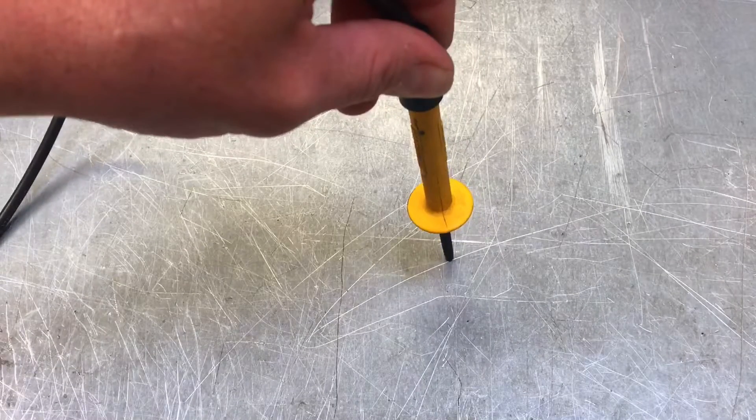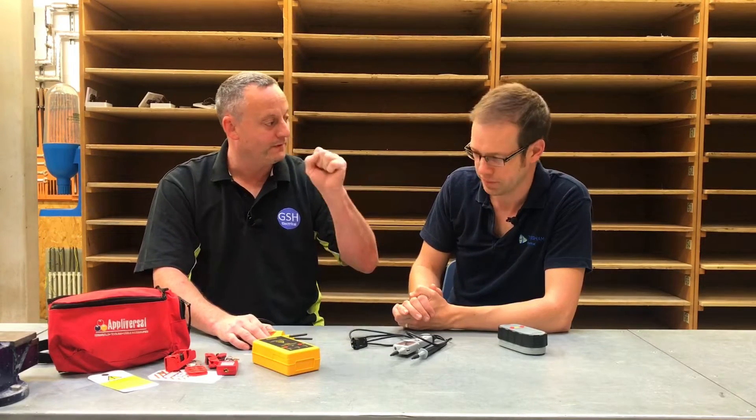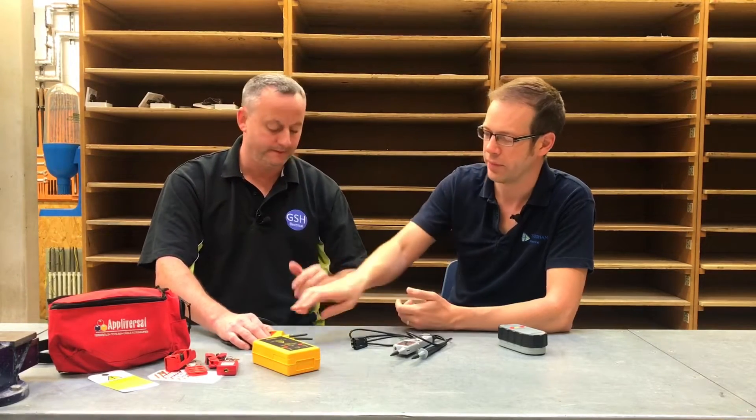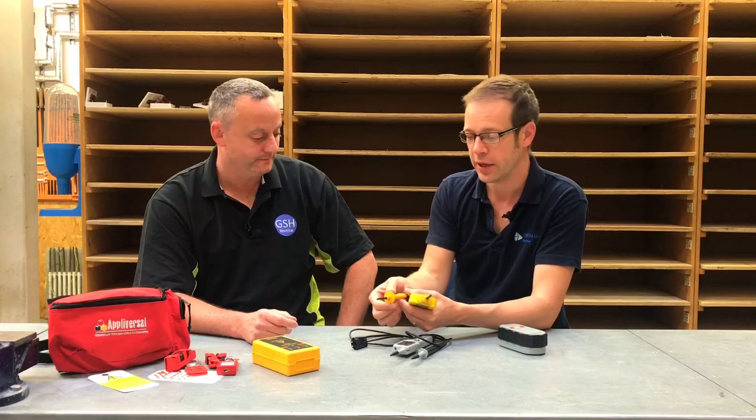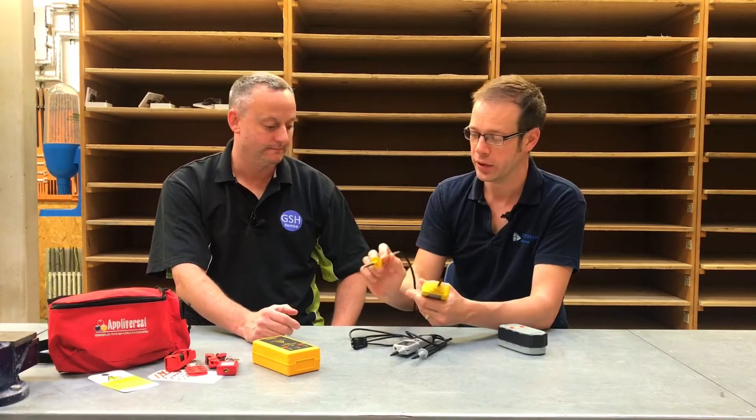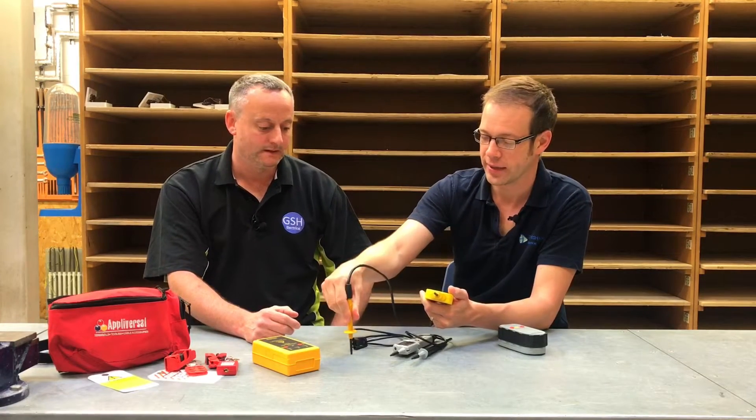There's also a spring-loaded option. As we look at this different make, we can't see any tip at all — no exposed metal on the end. As you push it against a surface it exposes the tip. You can hear the contact being made, and we can see no exposed metalwork. So we have: maximum four millimeters, preferably two millimeters, and spring-loaded as an alternative. It would not be acceptable to pull the spring back with your fingers to access a live terminal — you simply push it on and your fingers remain behind the safety barrier.